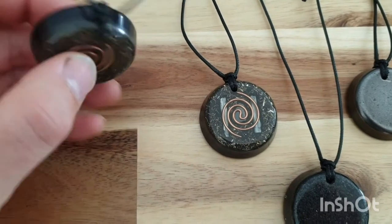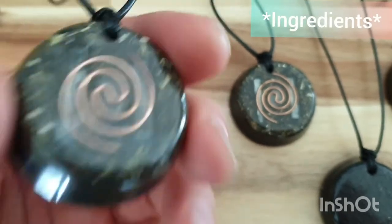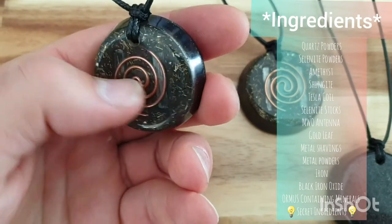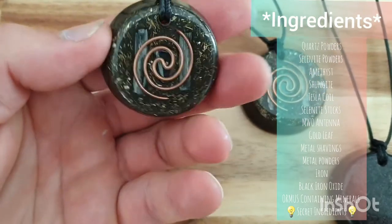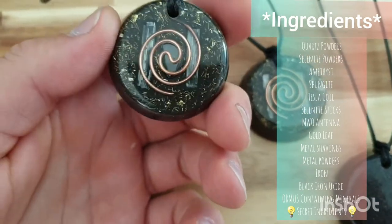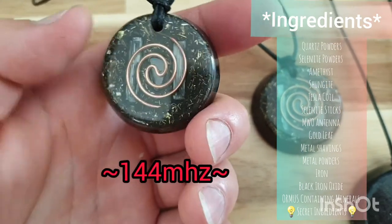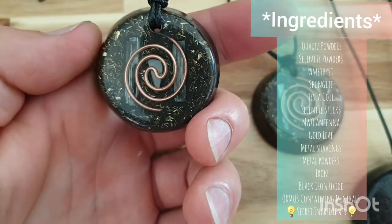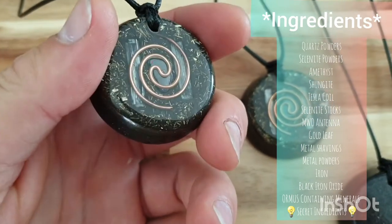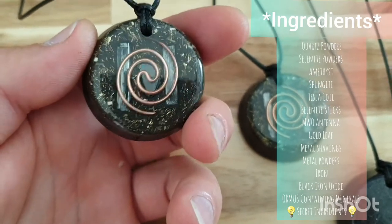This here is exactly what I'm wearing now. At the front there, you can clearly see your selenite. You've got your gold leaf in there, your metal shavings, your amethyst, and a copper coil — which I call a Tesla coil, but it's also cut at the royal or sacred cubit length, which vibrates at 144 megahertz, bringing more beneficial energies your way.